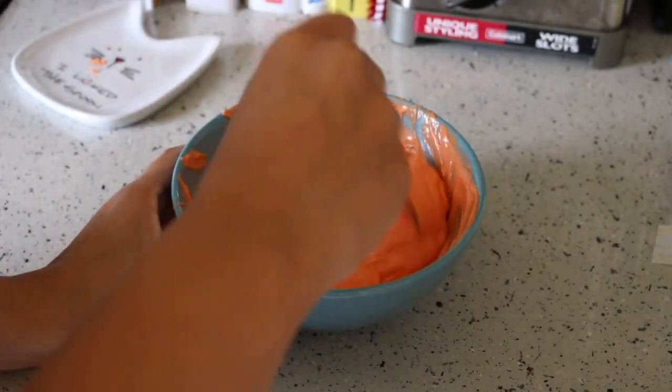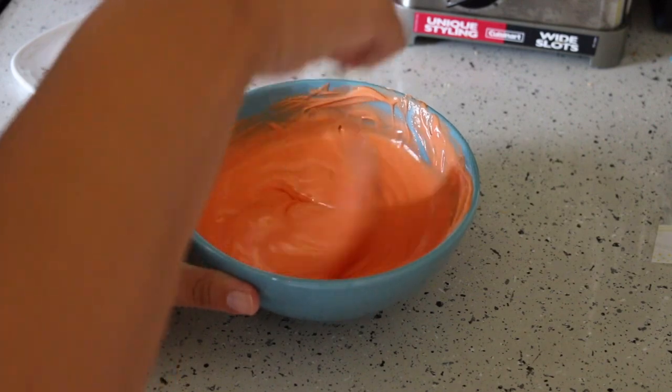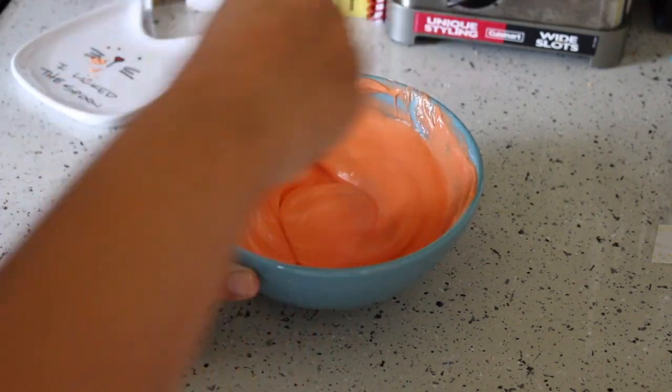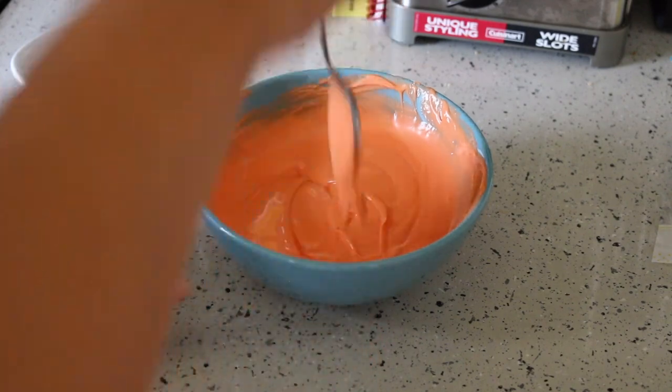While those are chilling, melt those candy melts when it gets closer to when they come out of the freezer. You want to get a really smooth consistency — not too thick, because that makes it harder to cover the cake ball.